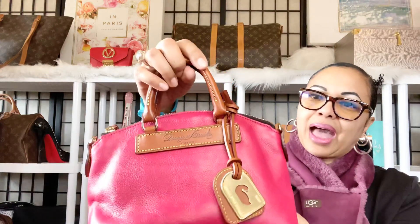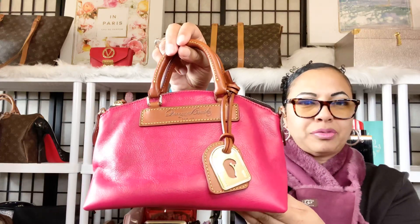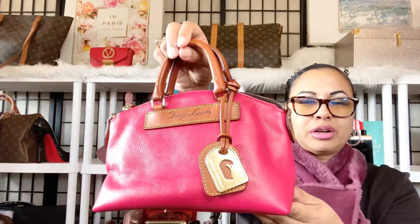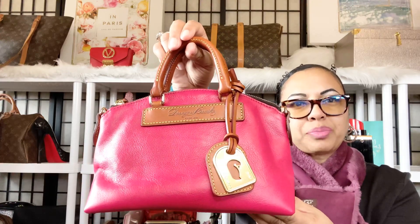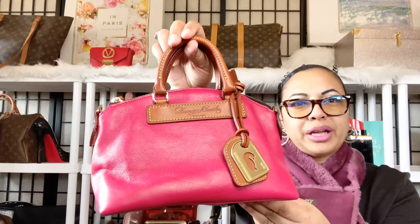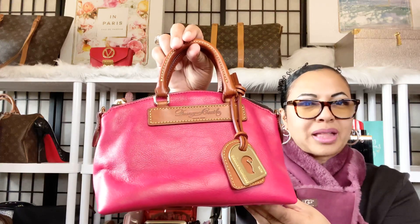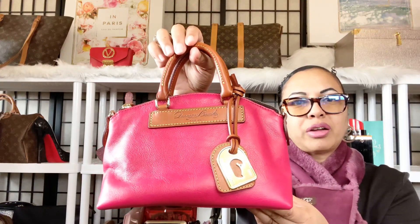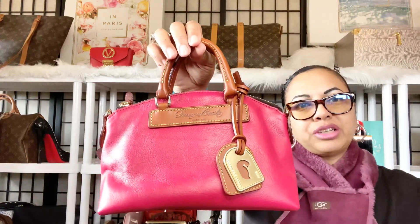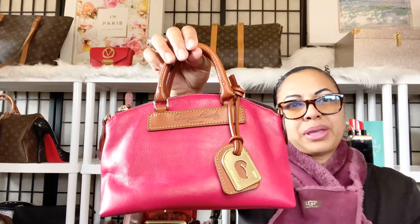I absolutely love her in this color. She looks like she could be on camera — she's coming off a little bit different color on camera. She's a pink bag, a very beautiful kind of dark pink color, so dark that it almost wants to look red. But she is a pink color — a very beautiful dark, rich, heavy pink color.